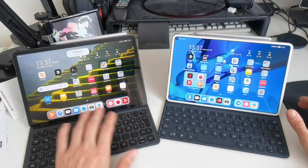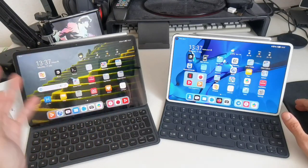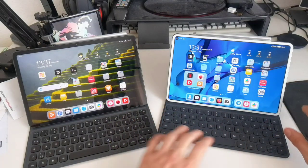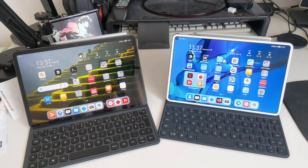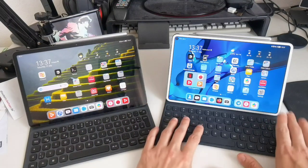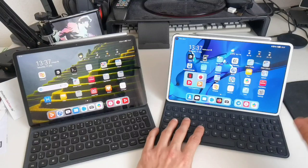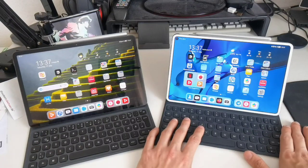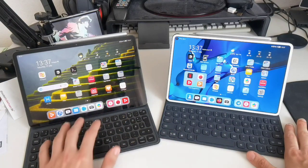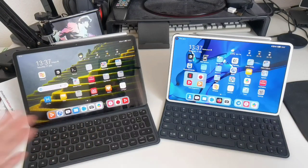The MatePad 11 is the clear winner overall. If you have a MatePad Pro, there's no reason to rush out and upgrade — it can still compete with a newer device in many scenarios. My personal reason for upgrading was that my MatePad Pro developed internal storage issues, requiring two factory resets, and I also needed the rendering speed for video editing. The MatePad 11 really is a great deal for the price.